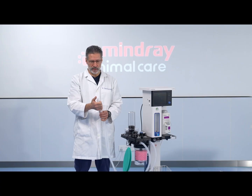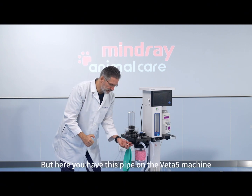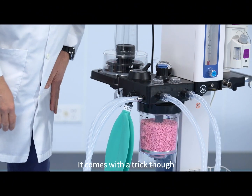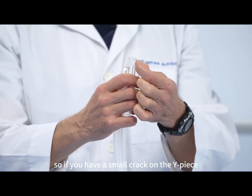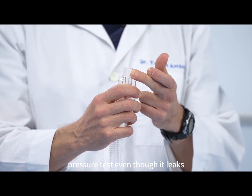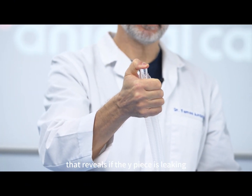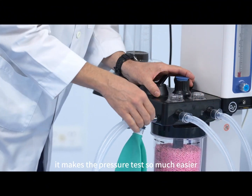Then you have two choices. Classically you plug in the Y-piece with your finger to make the system close airtight. But here on the VETA5 machine you have this pipe which helps you do this job — you can just attach it here and close the Y-piece airtight, which frees up your hand. It comes with a trick though: this pipe is covering the Y-piece itself, so if you have a small crack on the Y-piece it would be covered by this pipe and it would pass the pressure test even though it leaks. To detect this problem, just have a look at your Y-piece and you will see the crack, or if you choose to test with your finger that will reveal if the Y-piece is leaking. For now let's use this pipe as it makes the pressure test much easier.